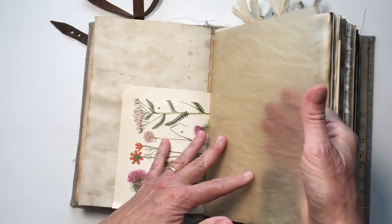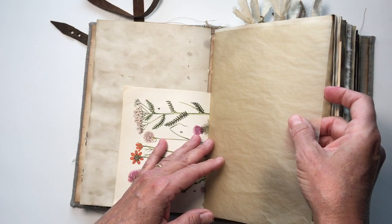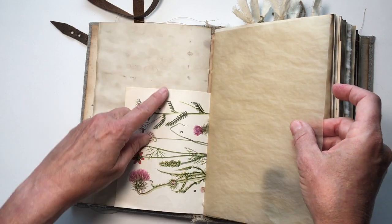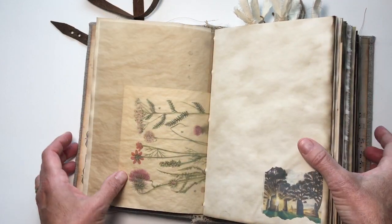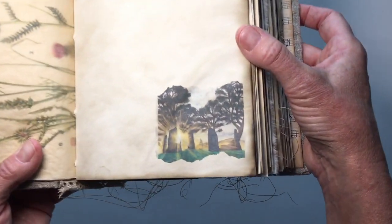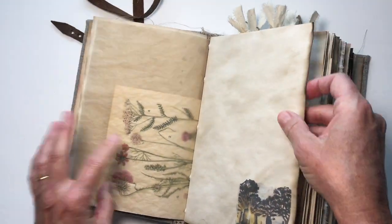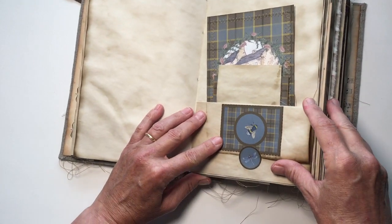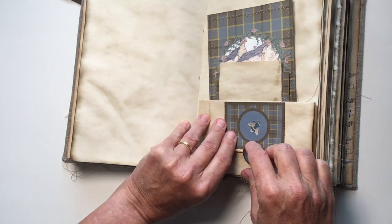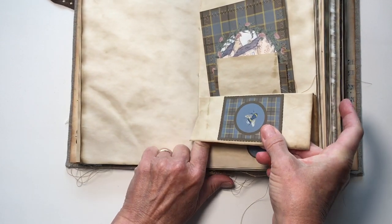I love this tracing paper — it's a really heavy quality tracing paper and it's got a little bit of a sheen to it. This is out of a field flowers book that I have. And then here we have the standing stones. This is an interesting tuck spot too. Oops, I seem to have glued it shut. Let me see if I can unglue that — there we go.